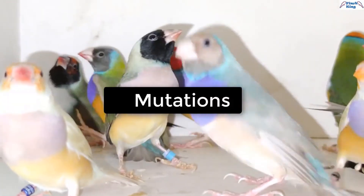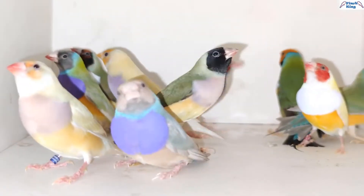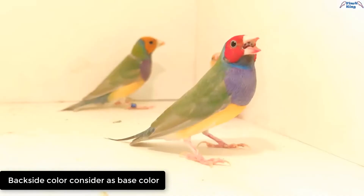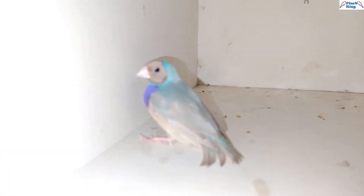There are different types of mutations in Gouldian Finches. The backside color is considered as the base color: green back, yellow back, blue back, silver back, white back, etc.